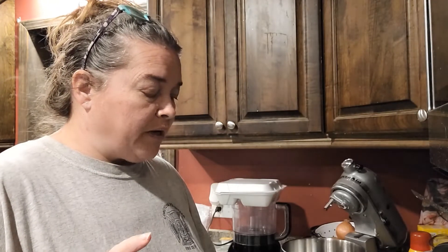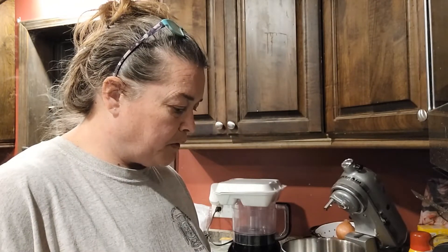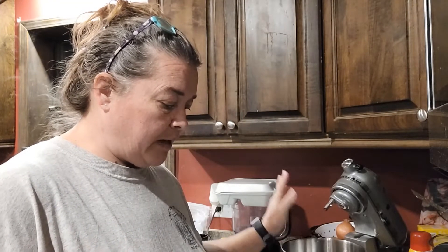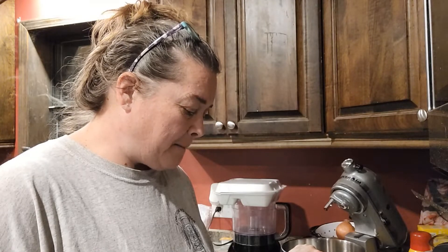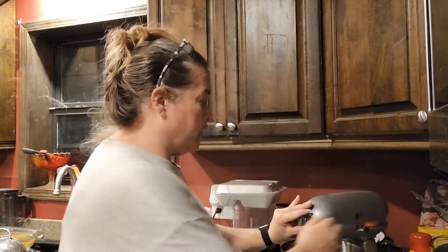We're gonna start with three-quarters of a cup of heavy whipping cream and beat that until stiff peaks form. Then we'll remove that from the bowl and start on our cream cheese mixture. We're also going to count out 36 Oreos — they are very precise about this — so we'll count them out and get those crushed up as well. We'll let our heavy whipping cream go while I count out Oreos and get ready to run them through the food processor.